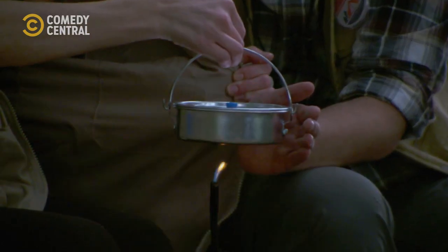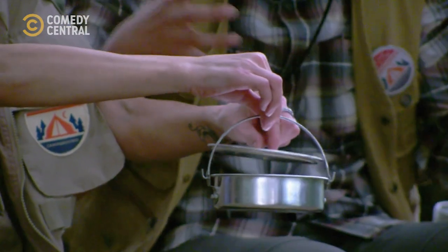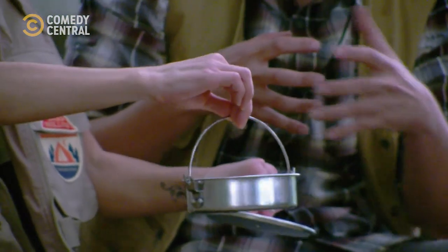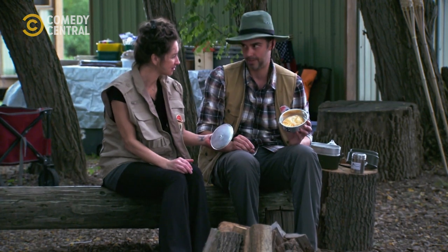Did you feel any change? No. You want to take the lid off. And you see, it clumps together. No way. Isn't that beautiful? That's cool. This is a campsite croissant. That's cool. Really cool.